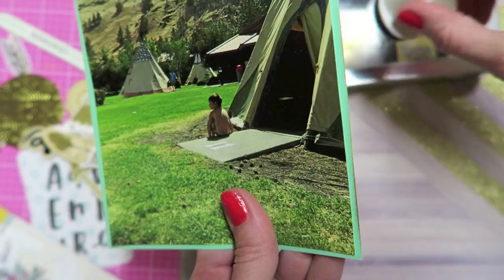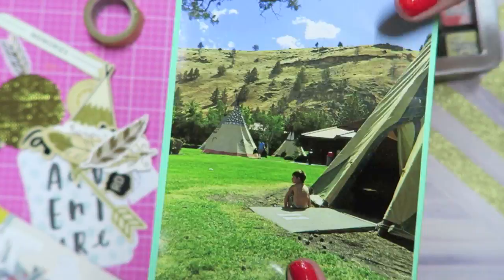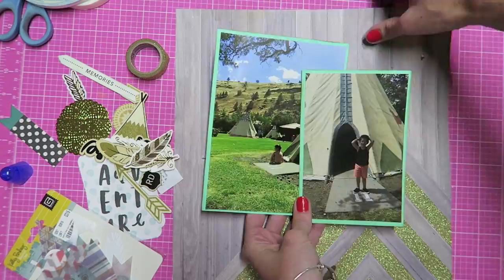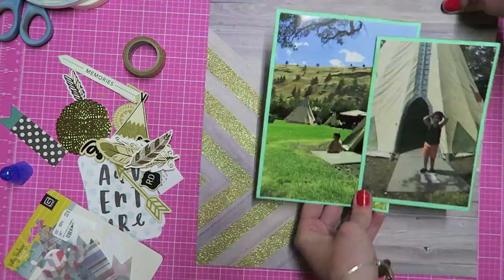I'm using two photos on this layout because I had a hard time deciding which one to use. My son looked so cute in the little one where he has his hands up on his head, and then the other photo is where you can see his back and he's kind of looking out into the mountain view — I just love that view. It was such a pretty place.